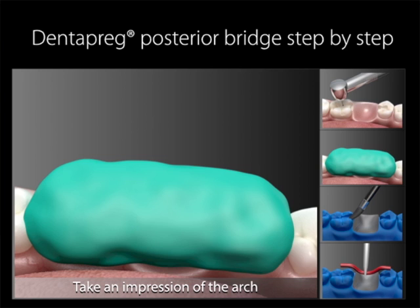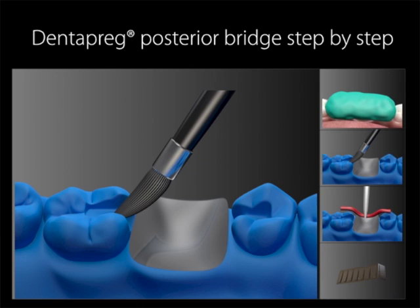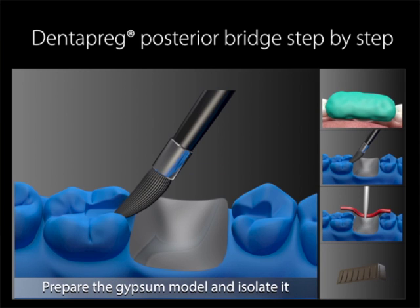Once the impression is taken, it should be sent to the lab for bridge work. It is possible to do a direct chairside procedure by skipping to step 5. Once in the lab, pour a model using a high quality dental stone or you can use silicone. The bridge will be prepared on this model. Working on a model is easier than the direct chairside method and the final result will be more precise and aesthetic.